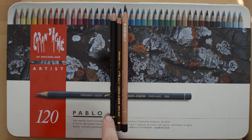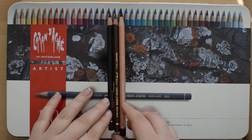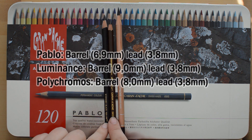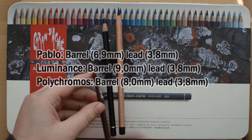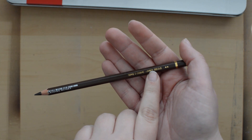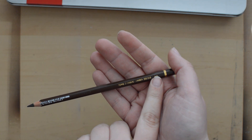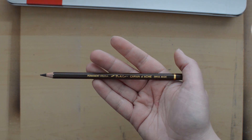Here you can see it compared to a Polychromos and a Luminance pencil. It's pretty similar to the Polychromos in size — it is a bit thinner. The design of the pencil contains the name of the color as well as a number, and then a light fastness rating. And it also says permanent color, Pablo, Caran d'Ache, Swiss made.